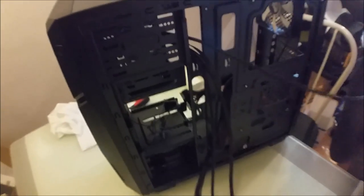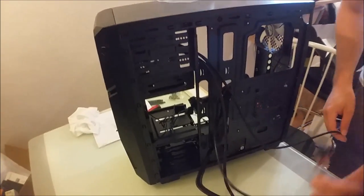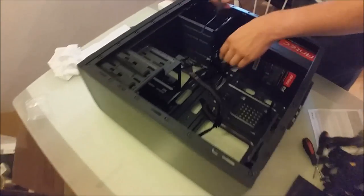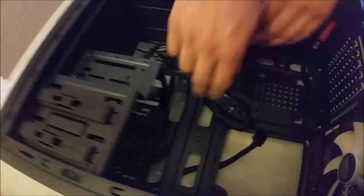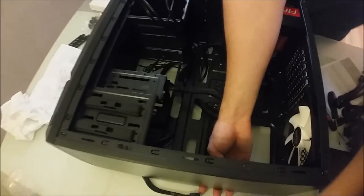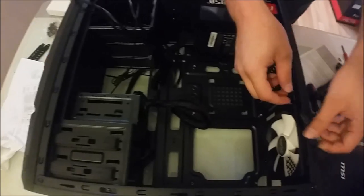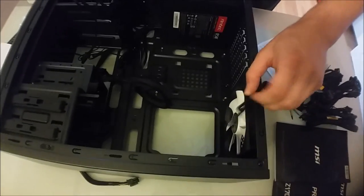I totally get the whole cable management thing now - it's not particularly easy, is it? No, but it's worth it because you're probably not going to be back here for a long long time. I need to put the mounting plate on there too.